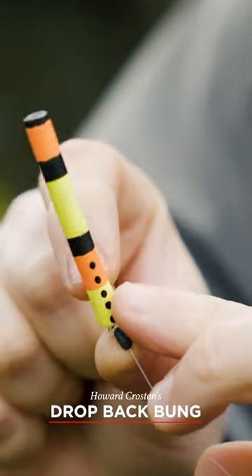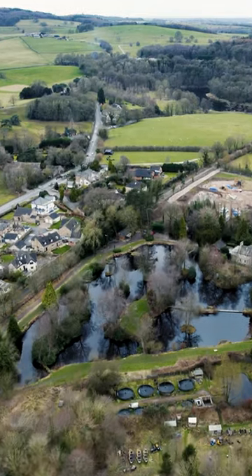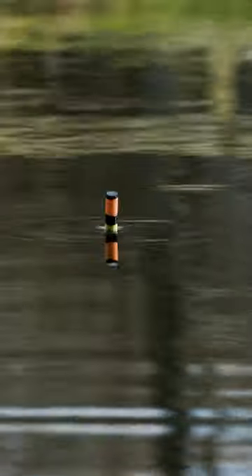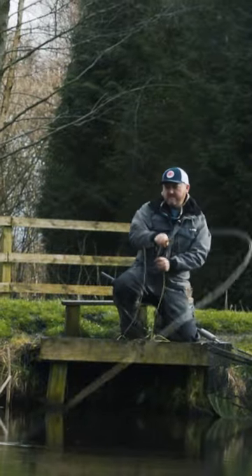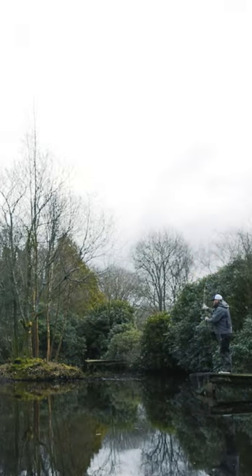So here's what we're talking about. This is what we've sort of coined as the drop back bung. The indicator has been around in many guises for many, many years, but what we've done is modify that indicator and turned it into something that is much, much more effective than a standard indicator.